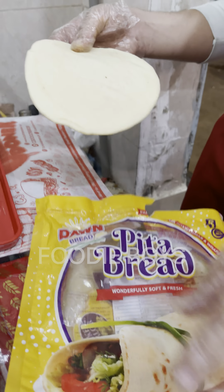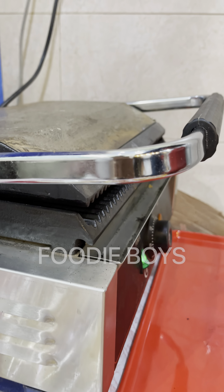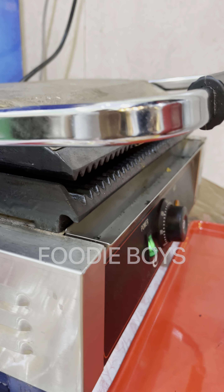This is a potato bread. It will be grilled as well. There is tortilla bread and potato bread.